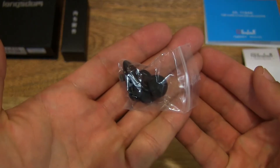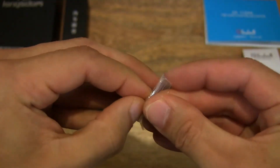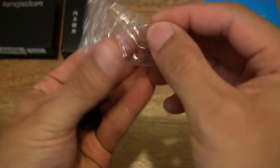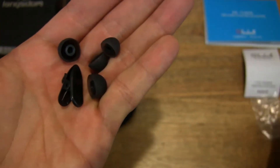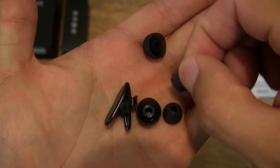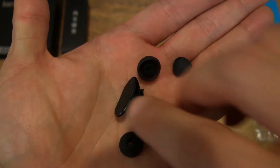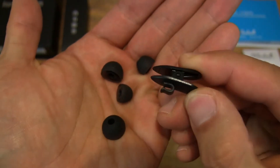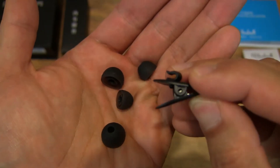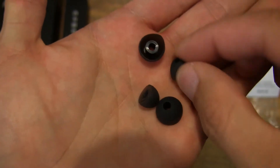Moving on to the next item, which is the packet of earbuds or ear tips. And there seems to be a cord clip as well. Let's empty it out and take a close-up look. So there is a cord clip with two pairs of earbuds. The cord clip is for organizing or keeping your earphone cord in place if you're moving around, walking around, or doing some exercises. And of course, two pairs of silicone earbuds.